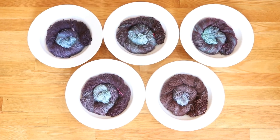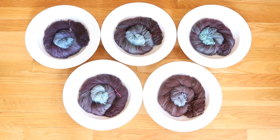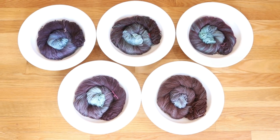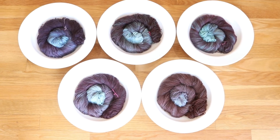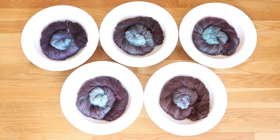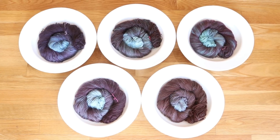We dyed the yarn into five different formulas of black food coloring. The yarn is still wet but I wanted to quickly go through these before I wash them off-camera, and then I will come back and share the finished dried yarn.